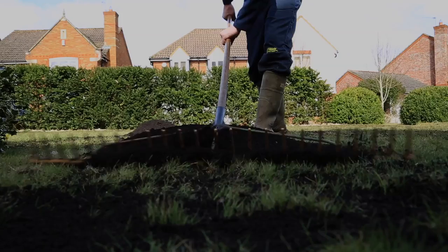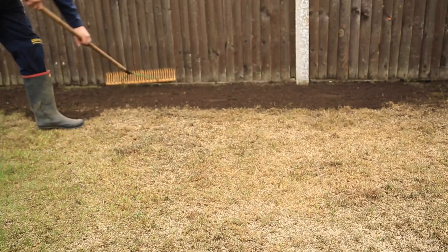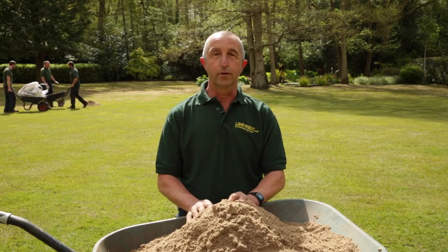What we can do is when we come along and do your lawn assessment, and if your lawn does require top dressing, we can then choose a suitable dressing for your lawn.